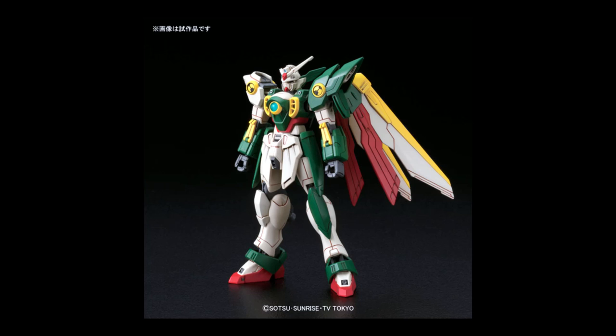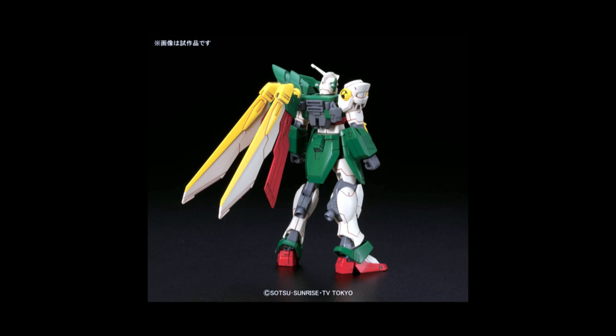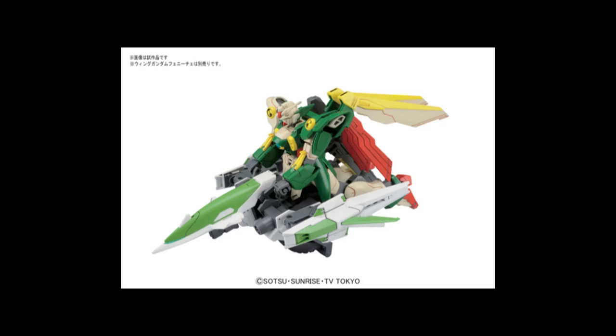Last but not least, we have Gundam Build Fighters, and we're actually going to show those today — we've got the first batch in. The first one I like is the Wing Gundam Venice, in Jamaica-like colors. It's based off the recent HG kit, which is actually really good. And to go along with that you have the Meteor Hopper, because apparently this guy with giant wings on his back still needs to ride around on a Meteor Hopper.